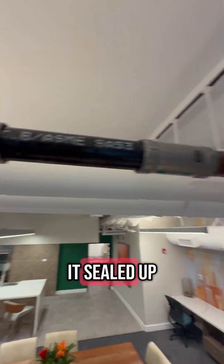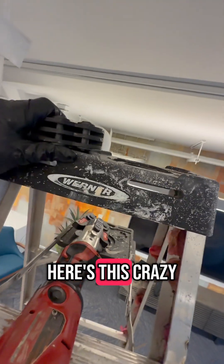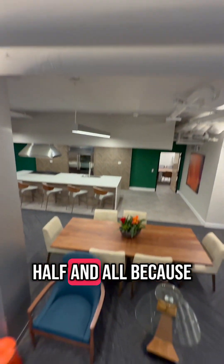All right, looks like with the help of the plumbing gods, we've accomplished it. It's sealed up. Here's the press that I use. Here's this crazy fitting — inch and a half. And all because there was this tiny little pinhole leak.